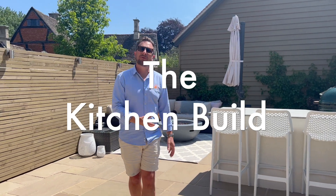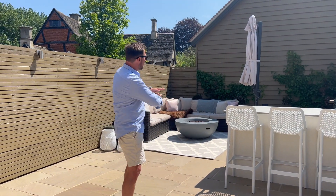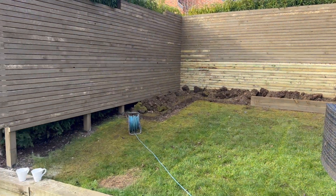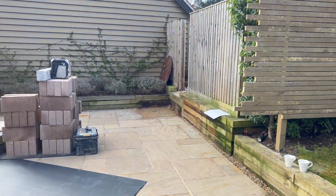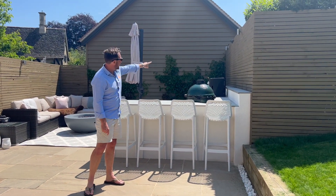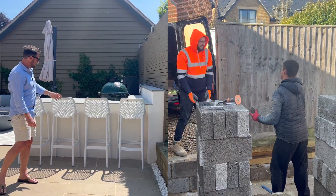So when we first arrived at this job to have a look, none of this was here at all. In fact none of this fencing was here — well there was fencing but it was just old style fencing. They had a hedge along there, none of this batten slatted look, and there was actually a gate there which we used to bring all the materials in.